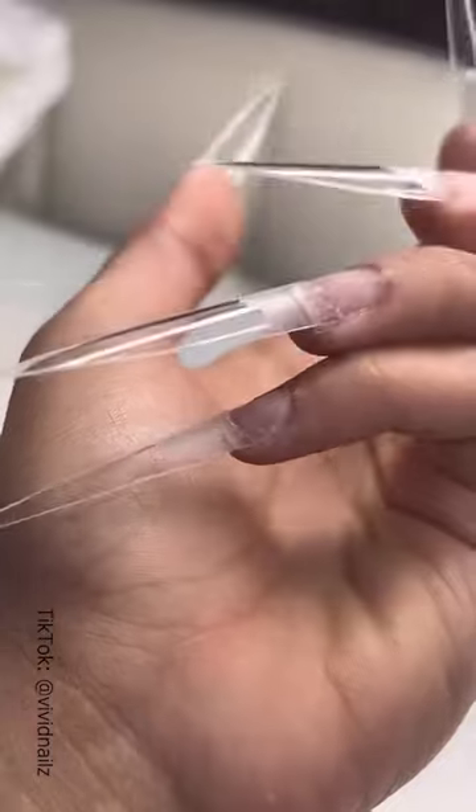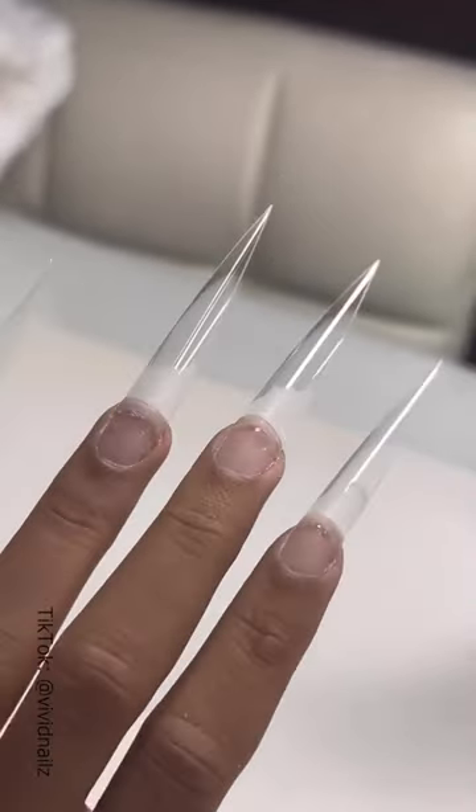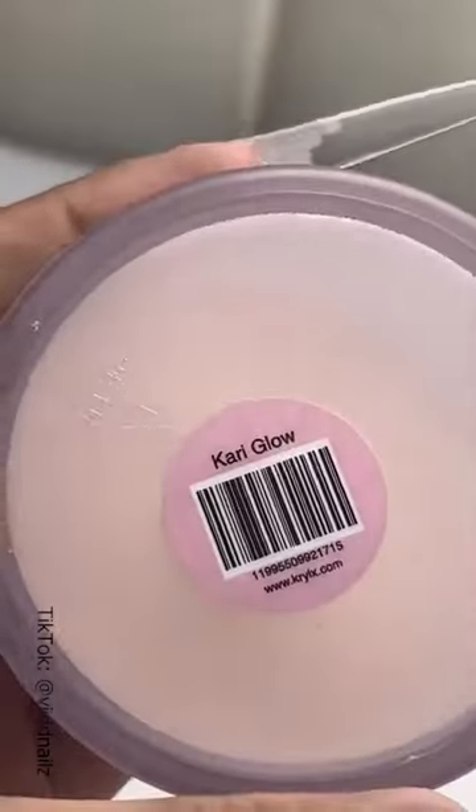I'm going to go ahead and grab my tips and shape them per usual. We're going to do some stilettos today, and I'm going to apply my acrylic.